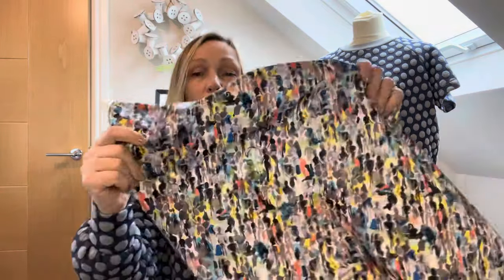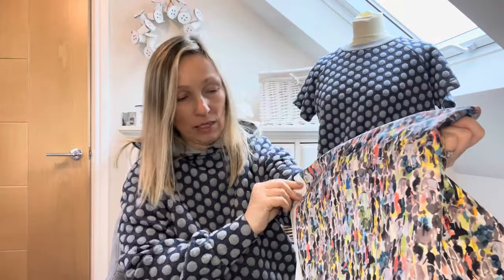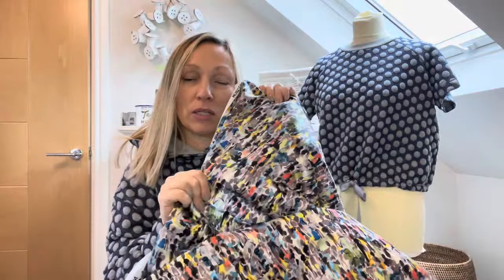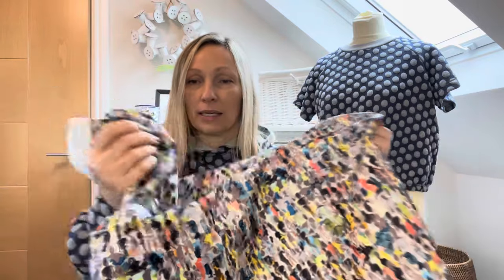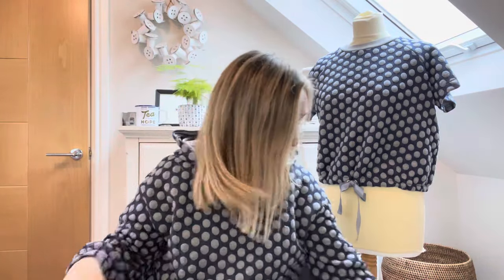For a hooded version, I've got this really lovely waterproof fabric that's been in the stash for a while. I don't think it would work so well with the collar — it would look a bit odd to have an outerwear garment with a collar — but for a hooded version I think it would work really nicely. So I'll see how I get on with the collar version first, then maybe make the hooded one.